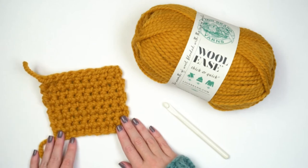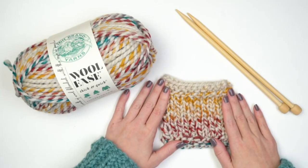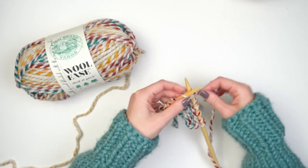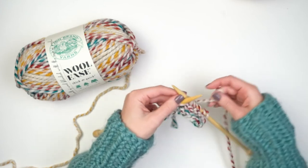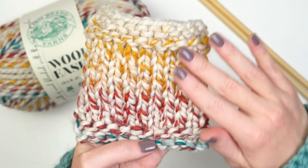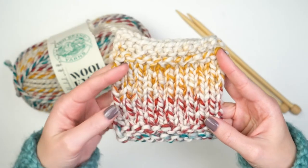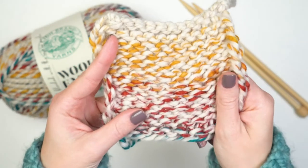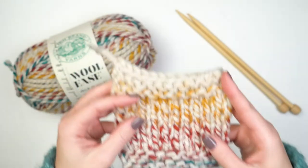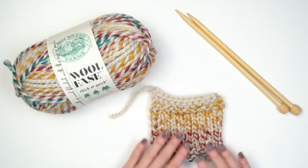And here's the knit swatch — a stockinette stitch swatch knit on size 13 needles, which is the recommended needle size. With this color, you can see the striping, which is so pretty. You have nice color changes and it's really soft. This would make a really great cowl or a nice scarf — works up really fast and has a really cozy feeling. You've got to love Wool Ease Thick and Quick.